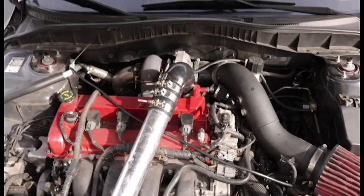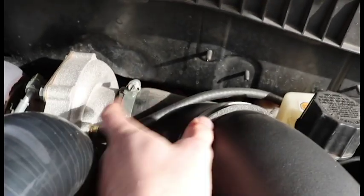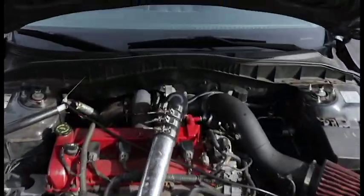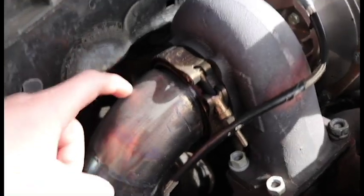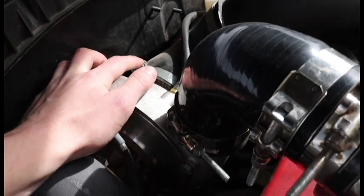Today we are taking my big turbo off in order to inspect it and change the turbo gasket. On all turbos they are going to have some type of intake, which is this guy right here. Then they will have an intercooler piping which goes to my intercooler. Then they will have some type of exhaust or downpipe, which is this guy right here. We need to take off the downpipe, the intercooler pipe, and the intake — each held by just one clamp — and then take the oil drain off, and that's pretty much it.